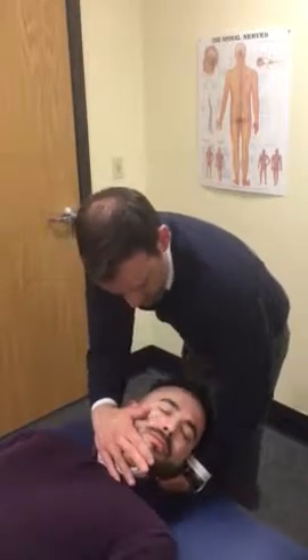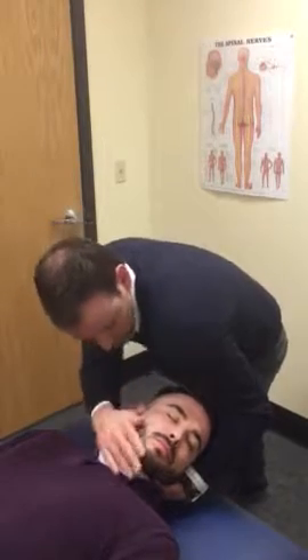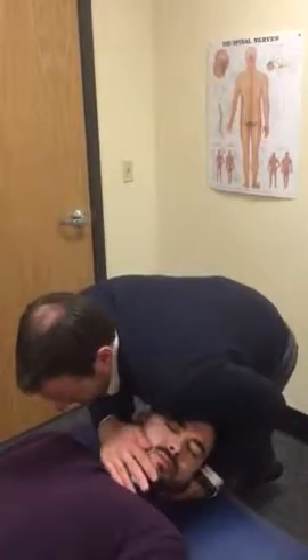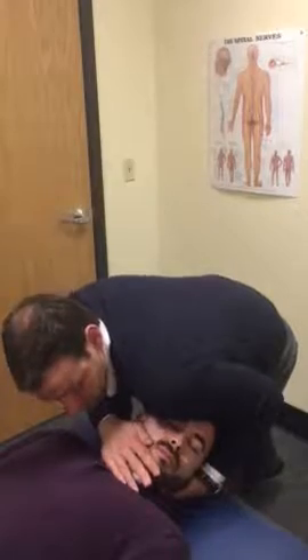If we want to be a little more aggressive, I'll sometimes use a towel roll or just my shoulder itself to provide that chin tuck force and provide a big chin tuck motion rocking forward. So I'm putting him in quite a bit of flexion and doing a posterior glide.